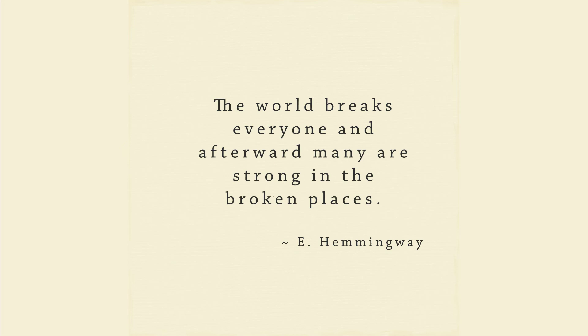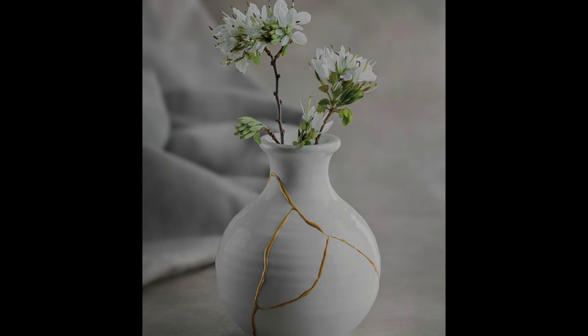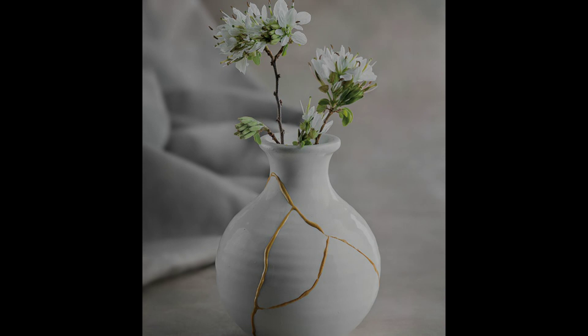The world breaks everyone, and afterward many are strong at the broken places. I hope you have learned something useful in today's presentation about Kintsugi. Just as the broken pot has become more beautiful now broken than it ever was before as a symmetrical, perfect pot, you can embrace your imperfections as part of your unique beauty. Remember, beauty is not necessarily lost through wear and tear.